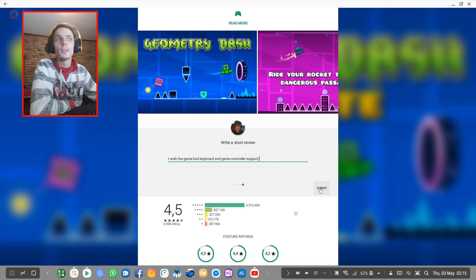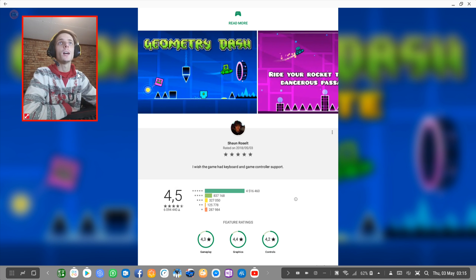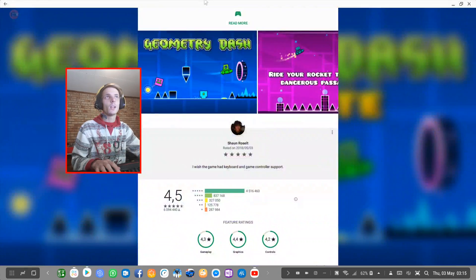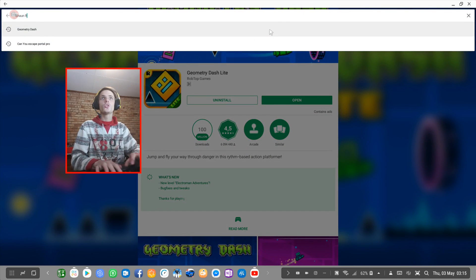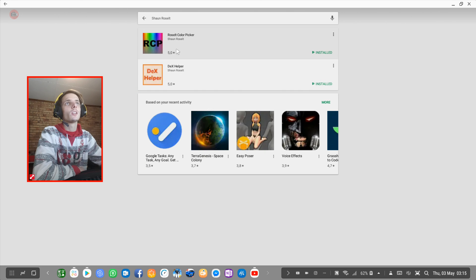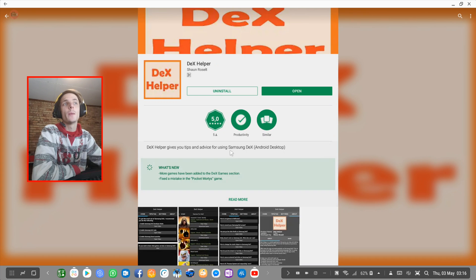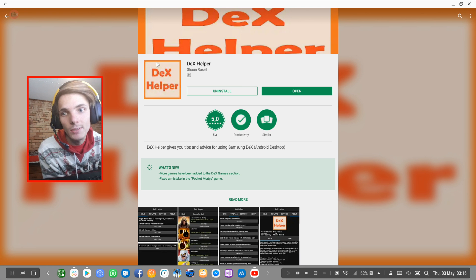So yes guys, that's basically it for this video. Thank you for watching. If you enjoyed this video, then make sure to leave a thumbs up and subscribe for more Samsung Dex videos. I will see you guys in the next video. But before we go, you guys are welcome to go ahead and download my own apps from the Play Store. You can simply search for Sean Roselt and you'll find Roselt Color Picker and Dex Helper. Roselt Color Picker is basically a color picking app for programmers and graphic designers. Dex Helper is an app to give you tips and advice on using Samsung Dex. I'll have links in the description. See you guys in the next video, bye-bye.